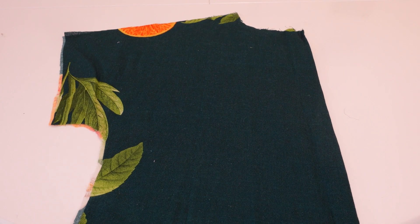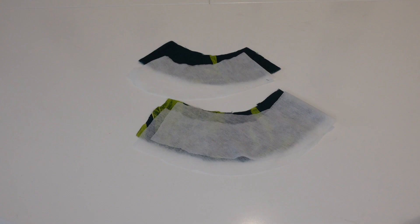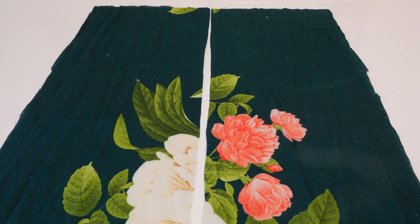Once you're done cutting out, you should have your back bodice piece, your front bodice piece, your front and back facing pieces cut once in main fabric and once in interfacing, two skirt pieces — one for the front and one for the back — and optionally two pocket pieces. Make sure you've got all those pieces cut out and all your markings transferred, then we'll get started.